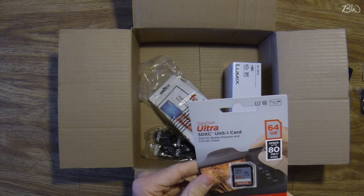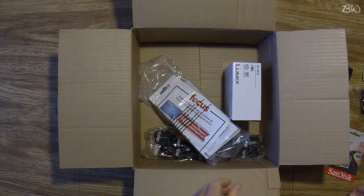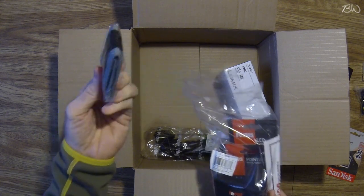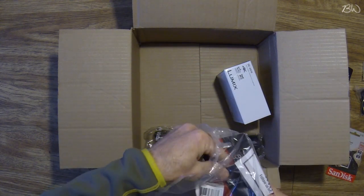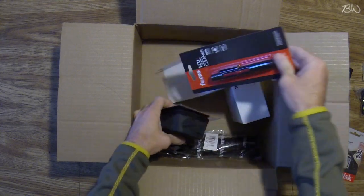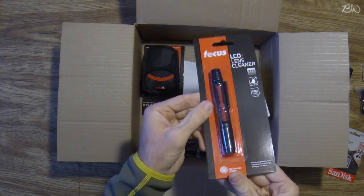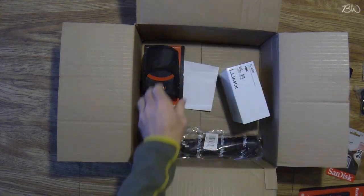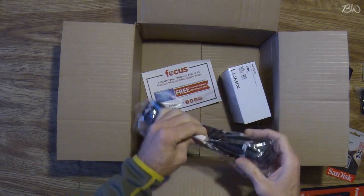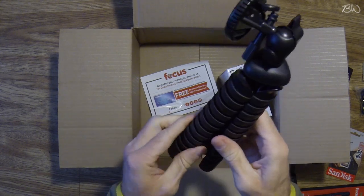It's not a mini SD — I guess it's just a regular size SD card. Here are more accessories for the memory card. Then you've got some kind of lens cleaner — not sure what to do with that. And here's the camera case.